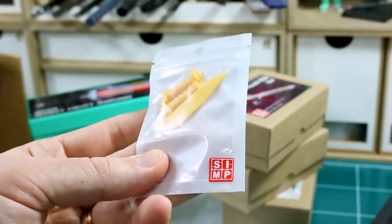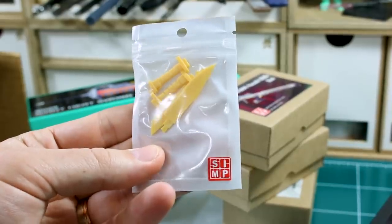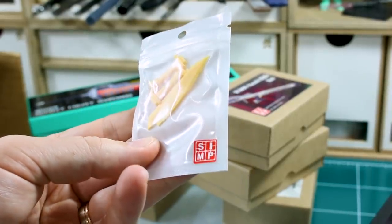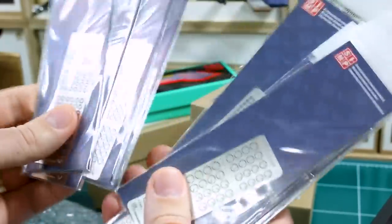A couple of resin 1/100 scale knives. These also look like Zeon kind of style knives — something that a custom E-frame or Gouf would use, something like that. And then a big stack of photo etch parts.